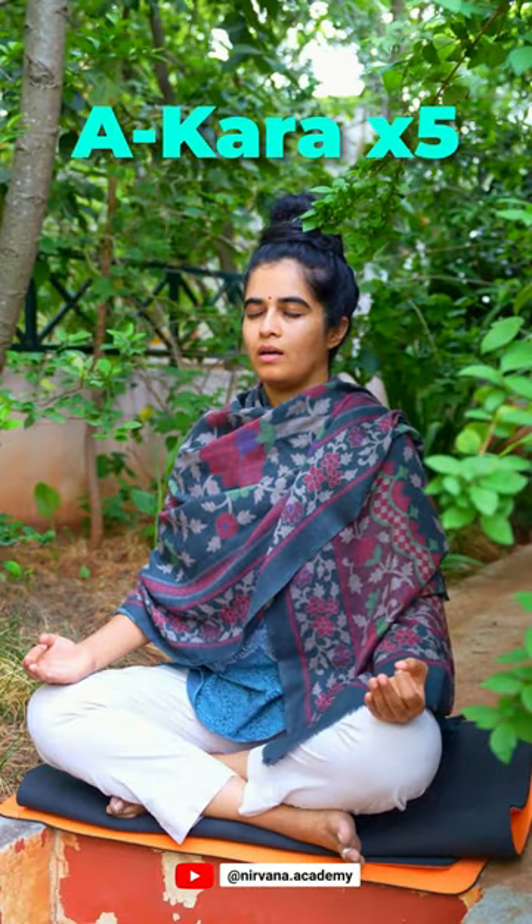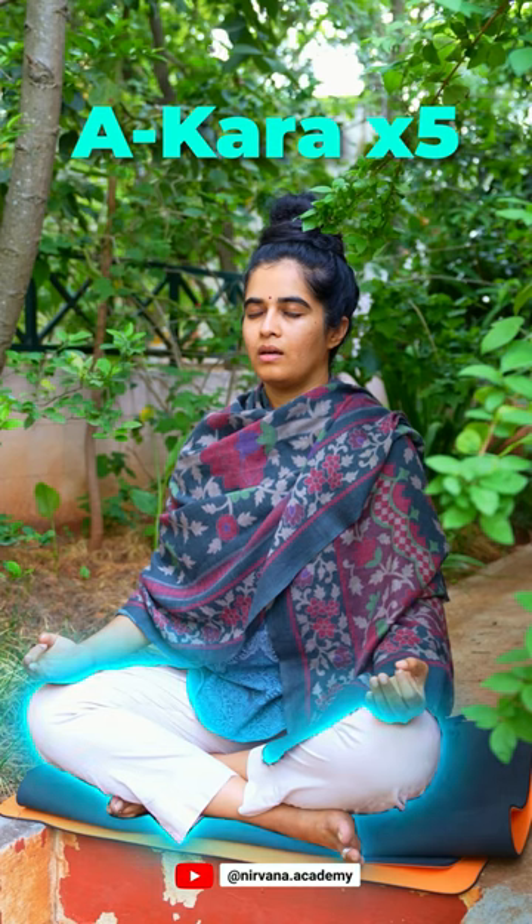The practice is very simple and it includes chanting. First, chant Akara five times while focusing on the lower part of your body.